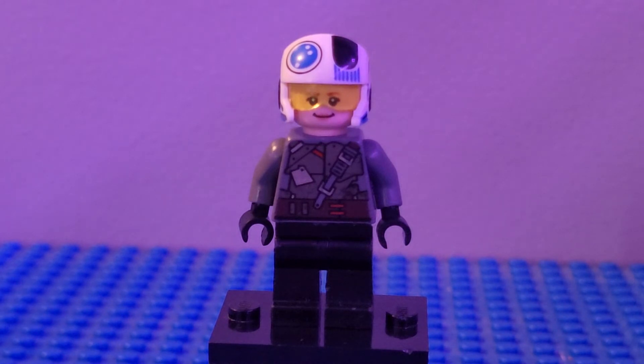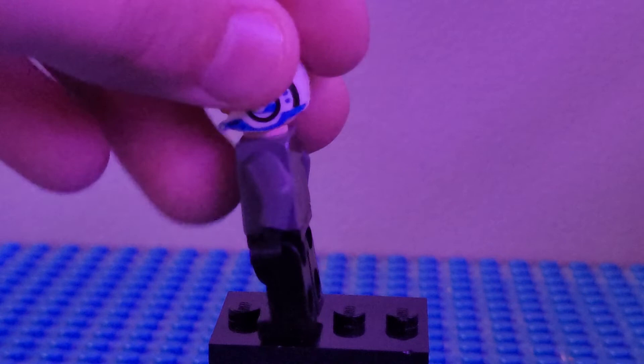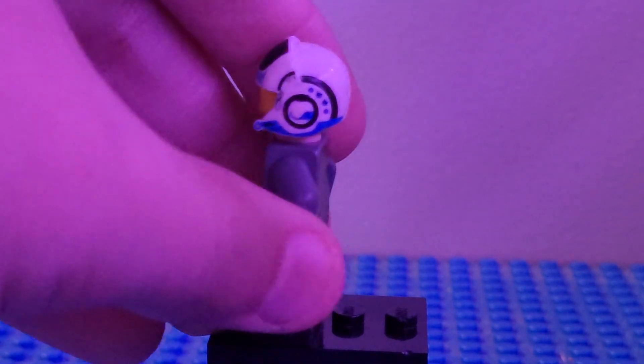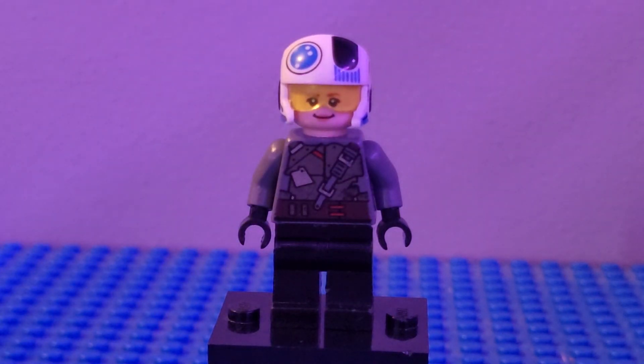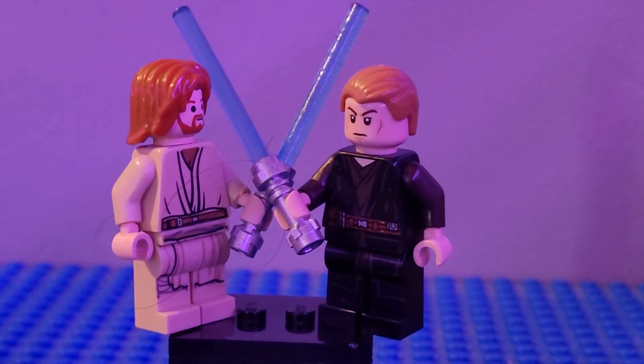Next up we have Sully the Pilot. I used black legs, black hands, and the torso and arms from a Teenage Mutant Ninja Turtle figure — I just found it. For the head, you can use any head from a Resistance Pilot; I used the one from Snap Wexley. I also used the head from Ginny Weasley — it doesn't matter what head you use to build this figure.